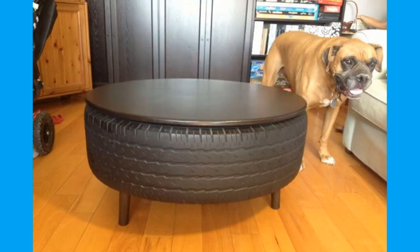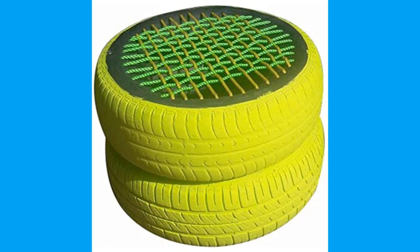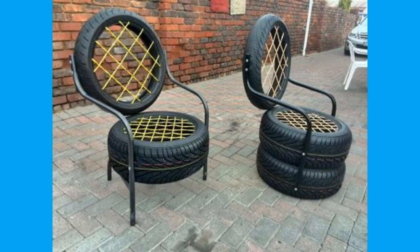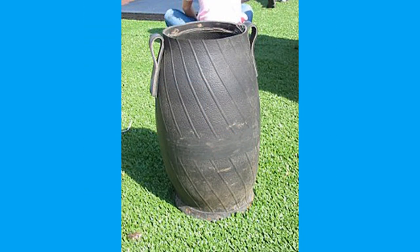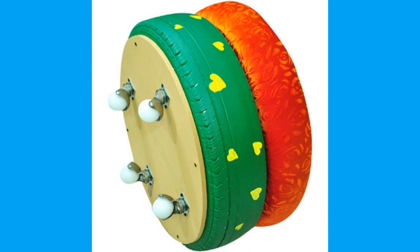Shredded tires are also used in leachate collection systems and operational liners. Shredded tire materials may also be used to cap, close or provide daily cover for landfill sites. Scrapped tires as a backfill and cover material are also more cost effective, since tires can be shredded on site instead of hauling in other fill materials.